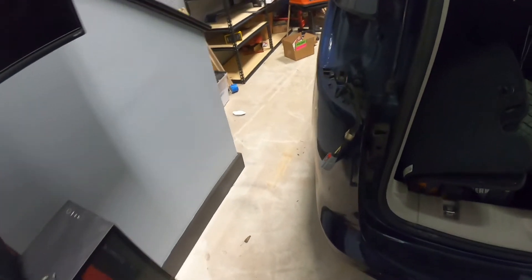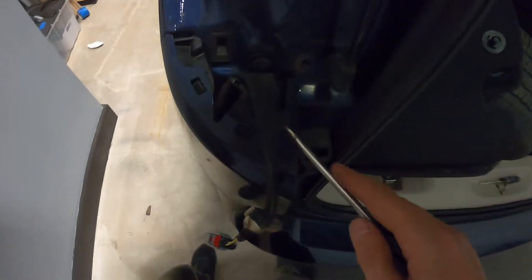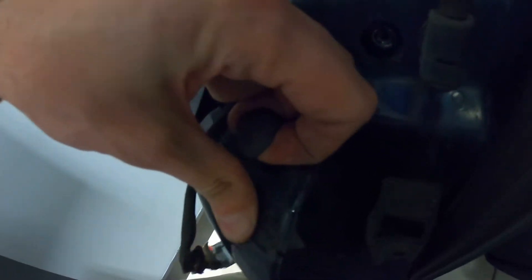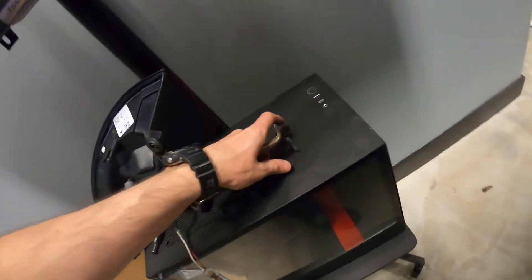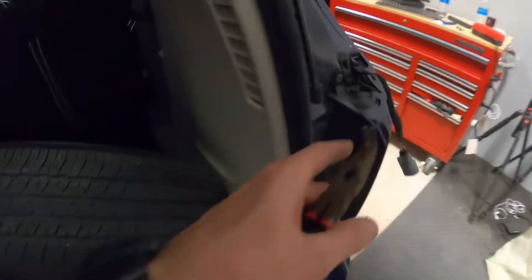Set aside the taillight and do the same thing on the other side. Once we have both taillights out, here are the clips - just take the screwdriver and raise it up. Once you can grab it with your fingers use your hand, or if needed use some pliers to get it up. Set them aside. Same thing on the other side - get them up.